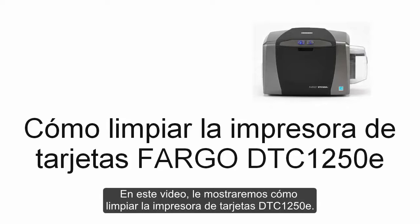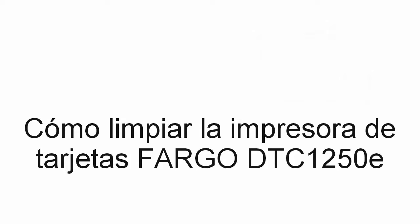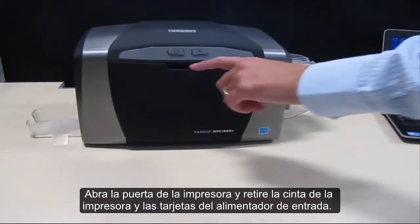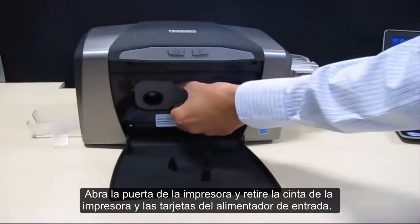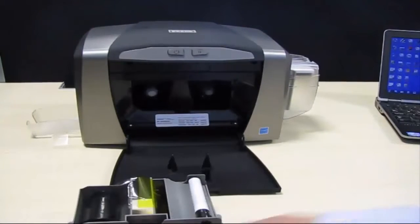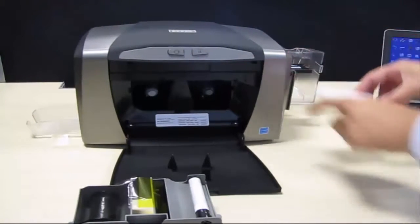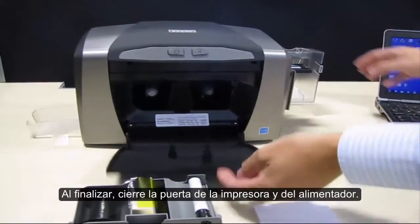In this video tutorial we are going to show you how to clean the DTC1250e card printer. Open the printer door and remove the printer ribbon and cards from the input hopper. When you've finished, close the printer and hopper door.